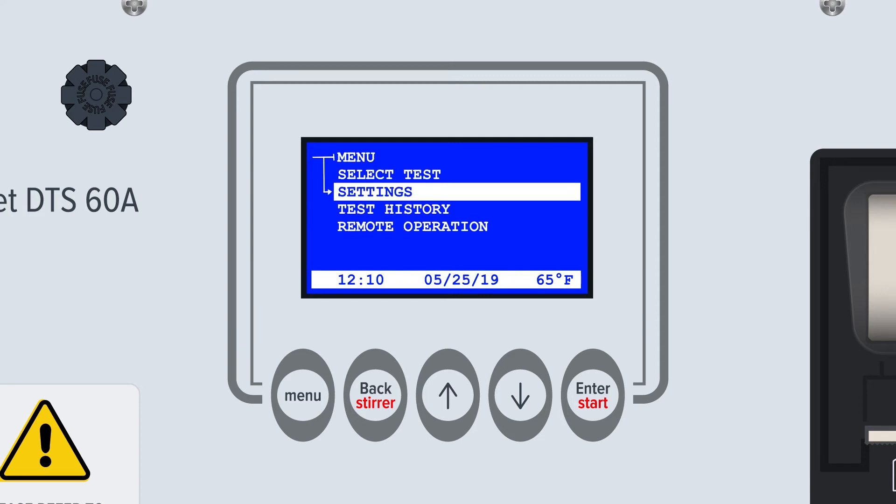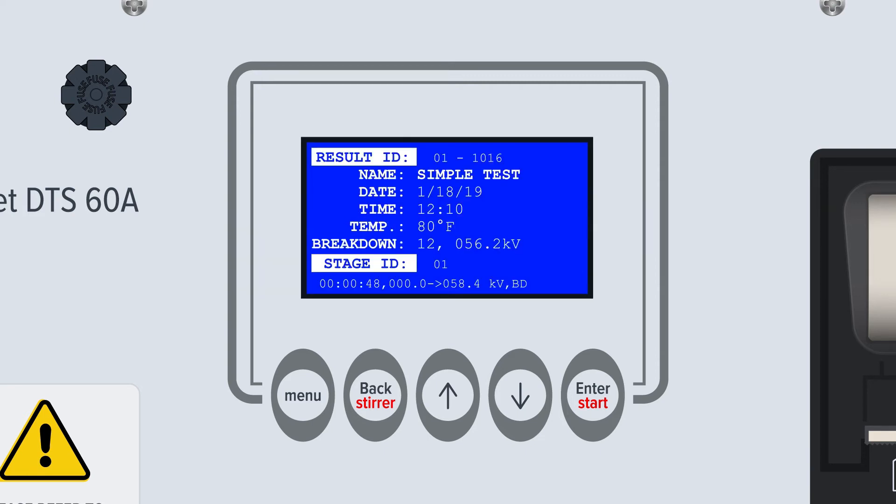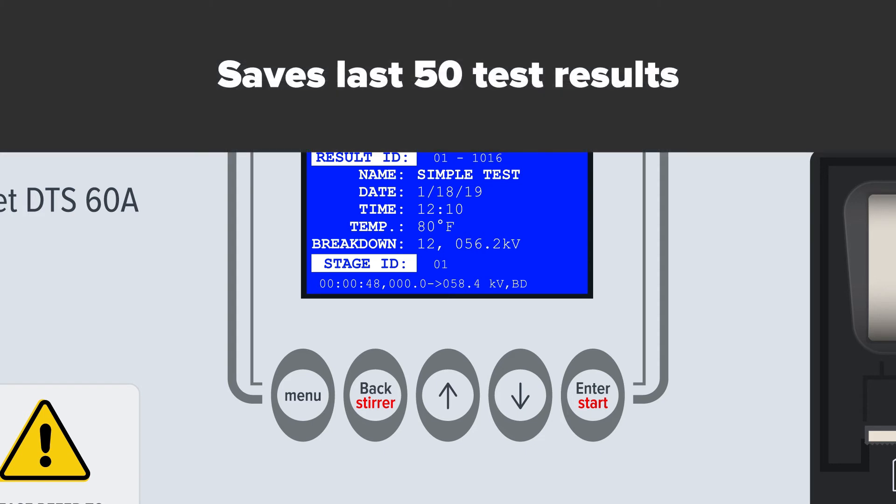The third major function is Test History. From here, users can find and access the stored results from previously run tests. The DTS A-Series automatically saves the results of the last 50 tests run on the device.